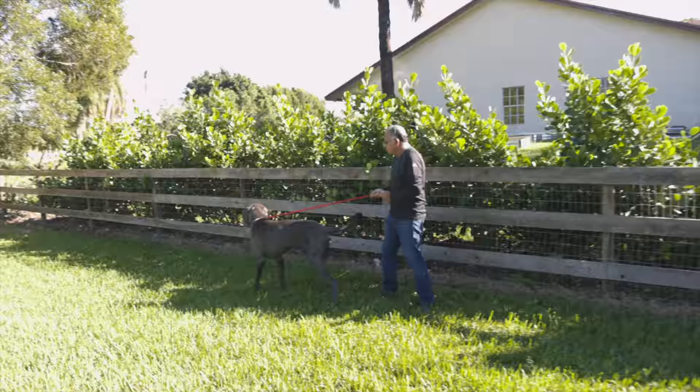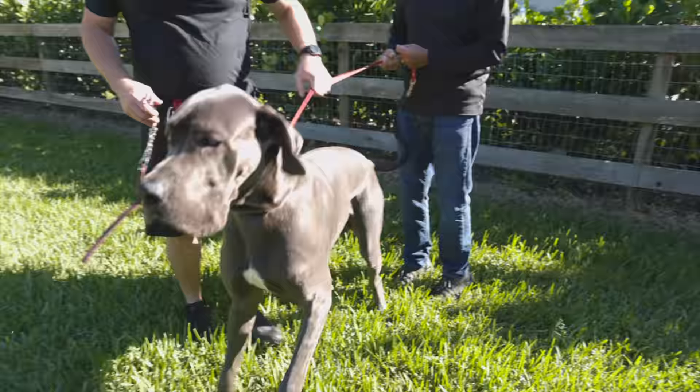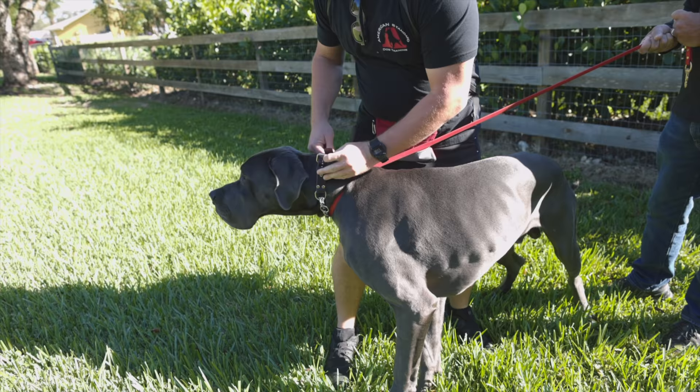Barely got a grip there. He's very powerful. And you see his breathing — he doesn't care. He's hurting himself. It's not good for his trachea.